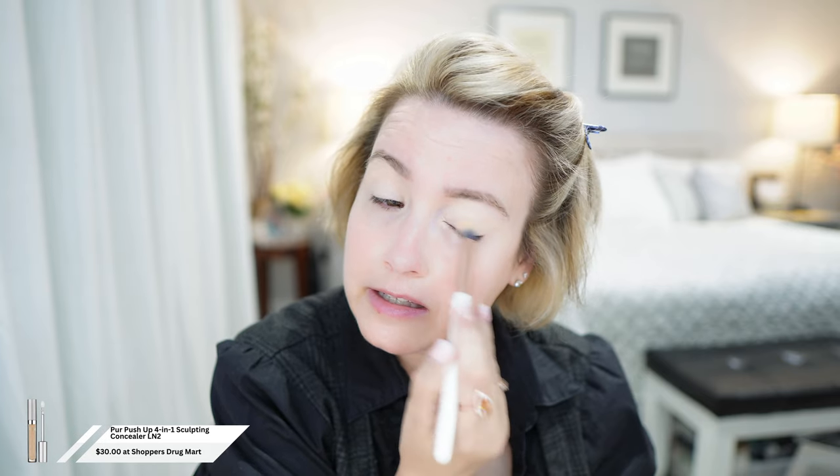I always try to remember to put a little bit of primer on the nose because I get so dark in the creases of my nose. I really like this as a lid primer or eyeshadow primer — it does very well as an eyeshadow primer.